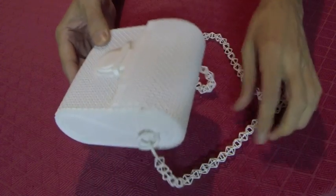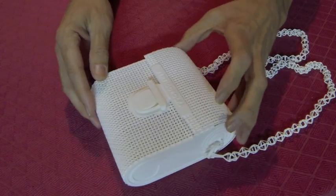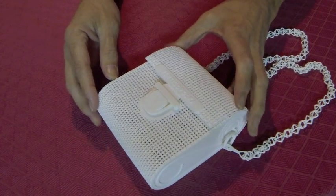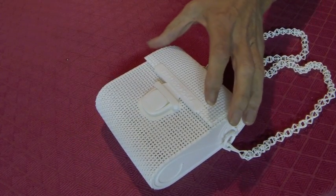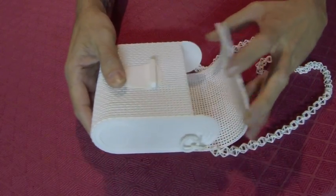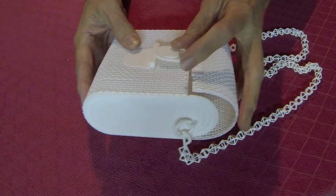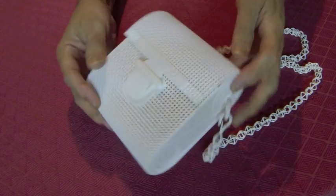Even though it's available only in white, it is really easy to dye. I prefer to use the iDye Poly dyes — they're made by Jacquard. Hopefully I'll put a video up soon and show how to dye.